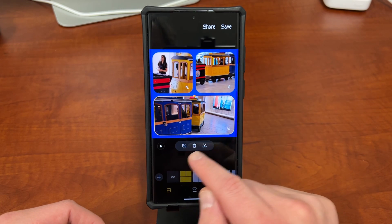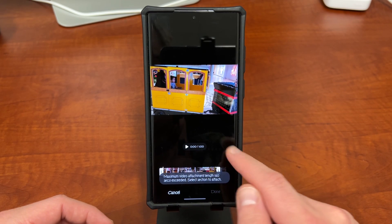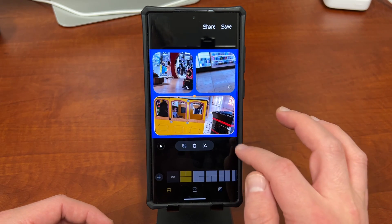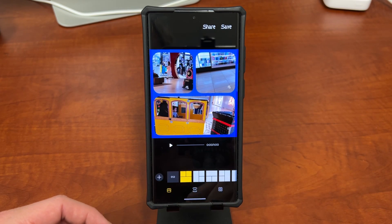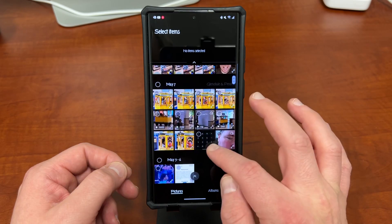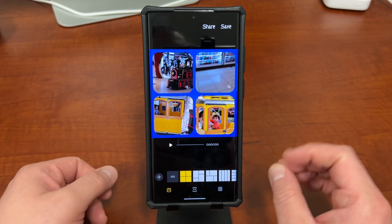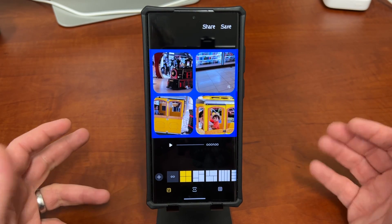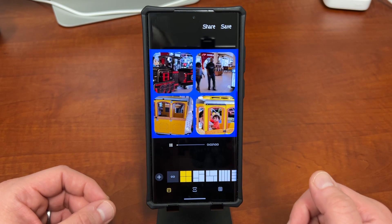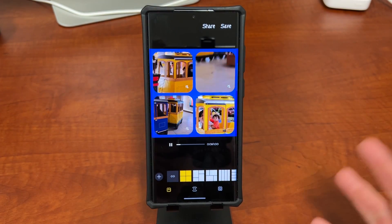If you tap on a clip you also have the option to change the picture, delete it, or go in and trim it — you can select a section to trim out of the video itself. At the bottom you can also add another video or another picture. I'll add a picture here, so now I've got four. You can do up to six, and mix and match video and photos, change the volume, and all that. Here I'm playing the three videos and the picture stays static.